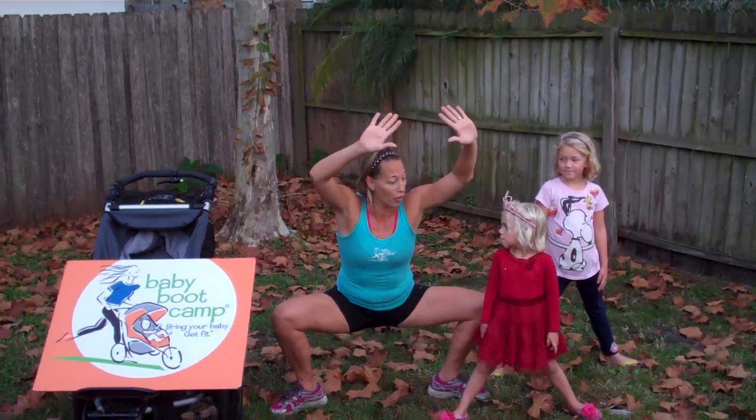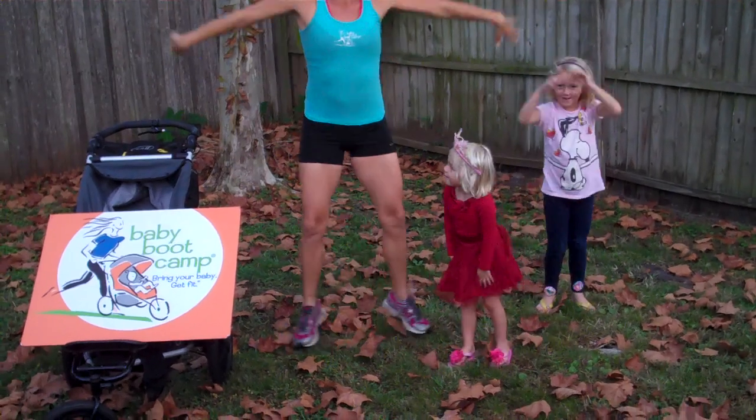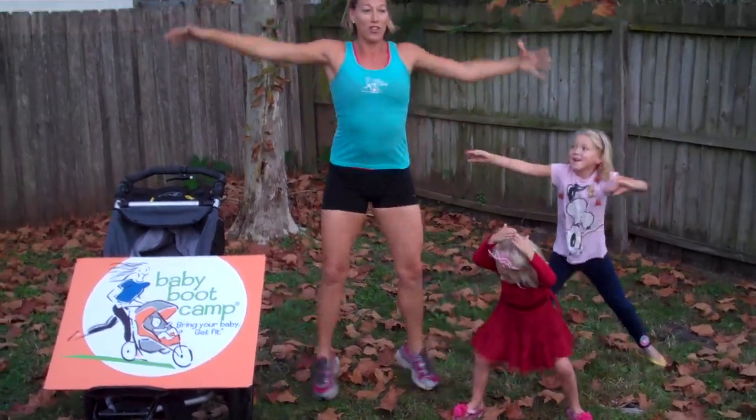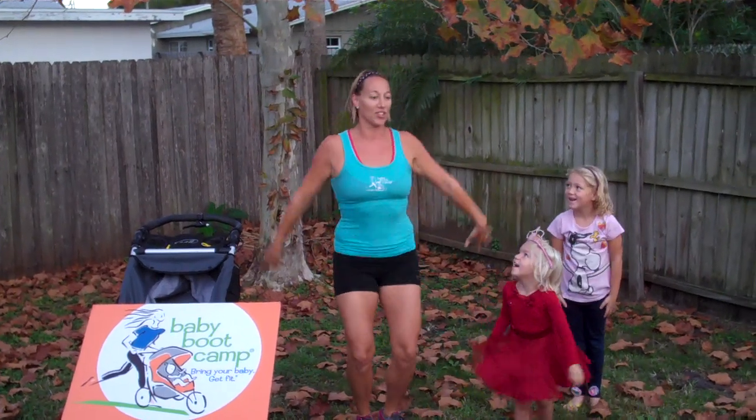The first thing we're going to do is a plie squat jack — coming down low, knees wide, toes wide, and then jump back in the middle, and then out wide like a turkey, and then jump back in the middle. Just a little bit of cardio activity to be big and wide like a turkey.